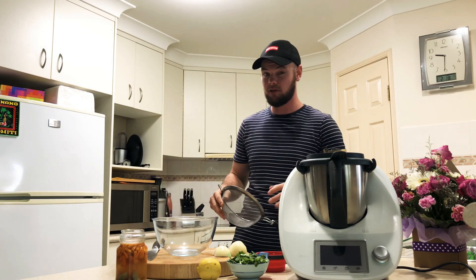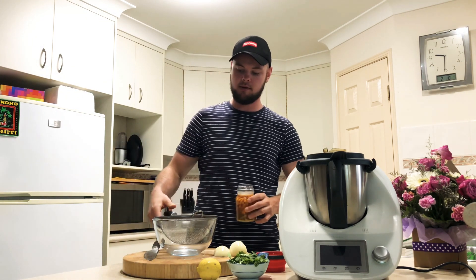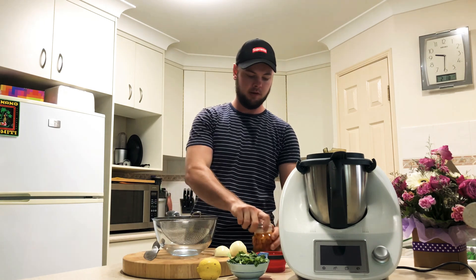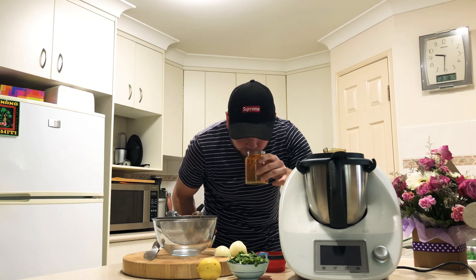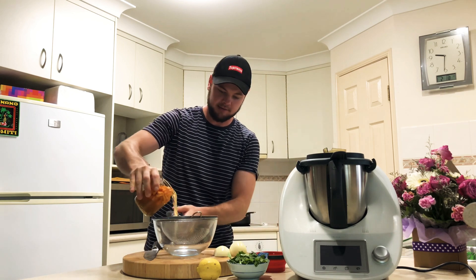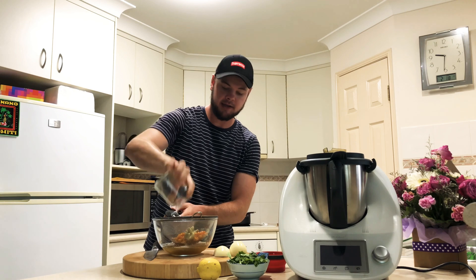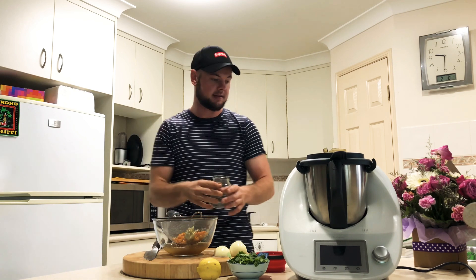Now it's time to drain our fermented chilies — this is the exciting part! We grab something to drain these chilies into, a bowl, and pop the lid for the first time. Oh yeah, that smells good, that smells really nice. We're just going to drain our chilies into this bowl. There is also some garlic in here — I put garlic cloves into the mix as well.